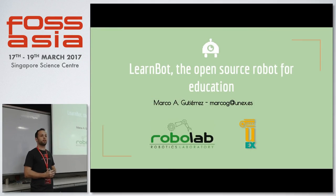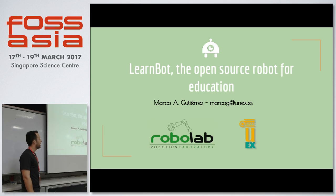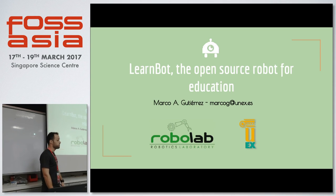Hello everyone. My name is Marco. I'm a PhD student from the robotics lab at the University of Extremadura in Spain. I'll be talking about the LearnBot, which is an open source robot meant for education.